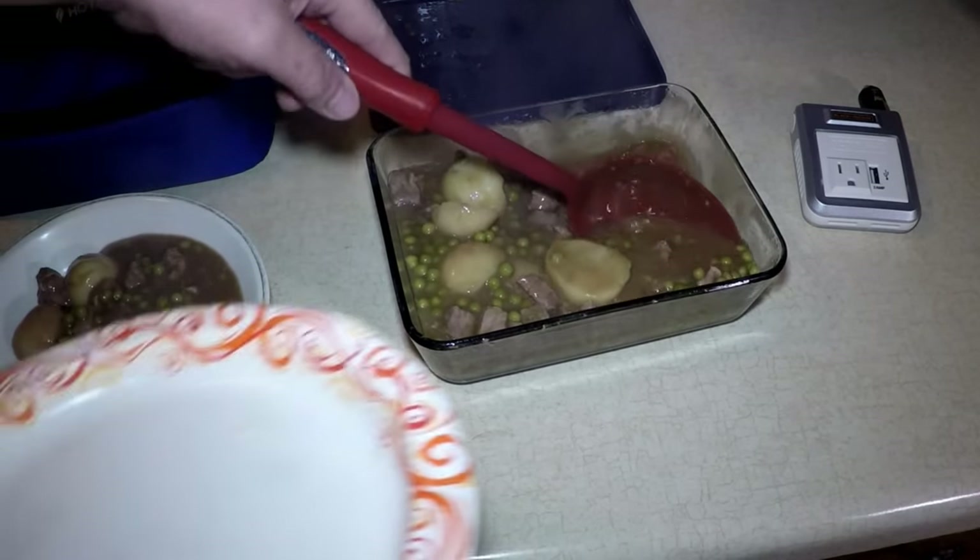Remember, that's the Hot Logic Mini personal portable oven. I also used that Black and Decker power inverter — both links are down below. Good price, special price on the oven. I'm enjoying my lunch, Roxy — do you want some? She didn't miss me as much as I thought! Well, I got some here for you anyway. That was fun cooking in my car, wasn't it? See y'all later — try it!